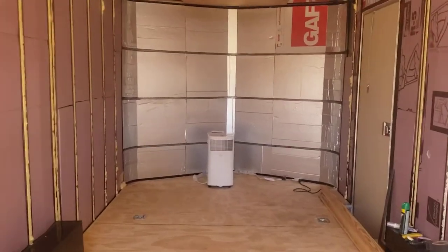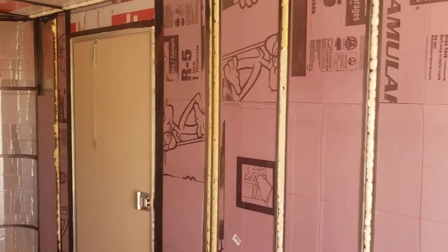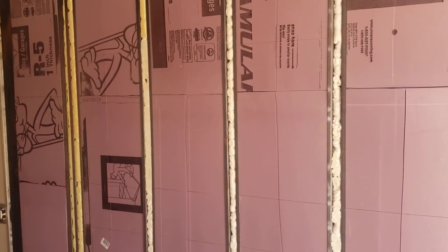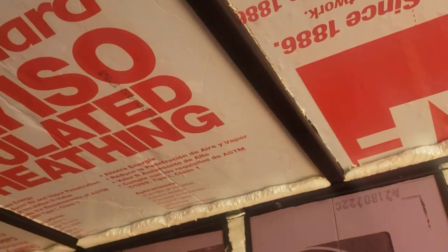Hello folks, I'm going to give you a rundown on the insulation we've been doing in the cargo trailer. This is a 2018 Covered Wagon brand cargo trailer. It's a steel frame on the bottom with steel beams, steel studs — that's a channel. And then we've got steel supports up top too.